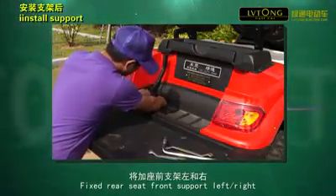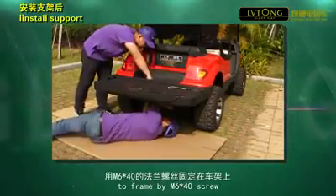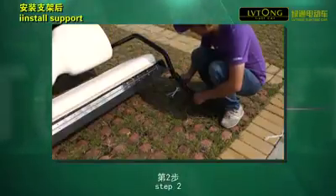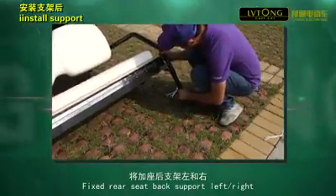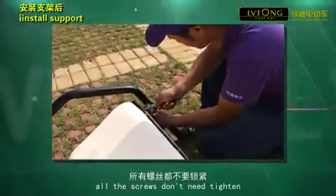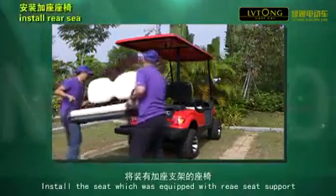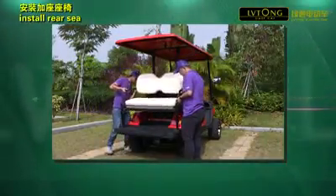Fix rear seat front support left or right to frame by M6 x 40 screw. Step 2. Fix rear seat back support left or right to frame by M8 x 40 screw. All the screws don't need to be tightened yet. Install the seat which was equipped with rear seat support on the card.